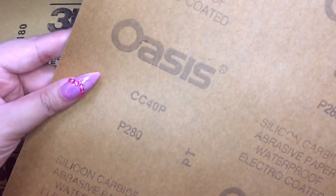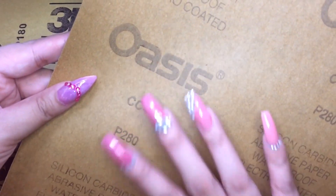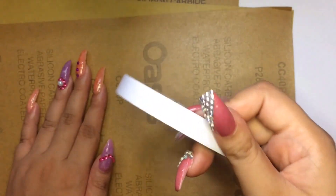The 180 grit is commonly used for shaping the nails or taking away the shine of the nail tips. I also bought the 280 grit sandpaper. This is finer than the other two and is used as a buffer for finishing and smoothing out the nails or buffing the natural nails. I was supposed to buy the 300 one, but there were none available, so I just bought the 280 instead.